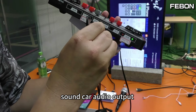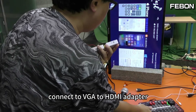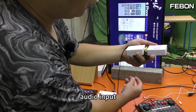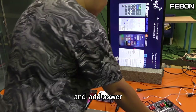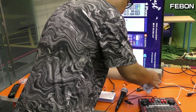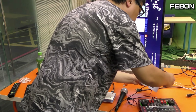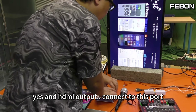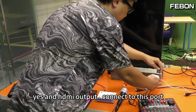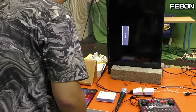The sound card audio output connects to this VGA to HDMI audio input. And the HDMI output connects to this one.